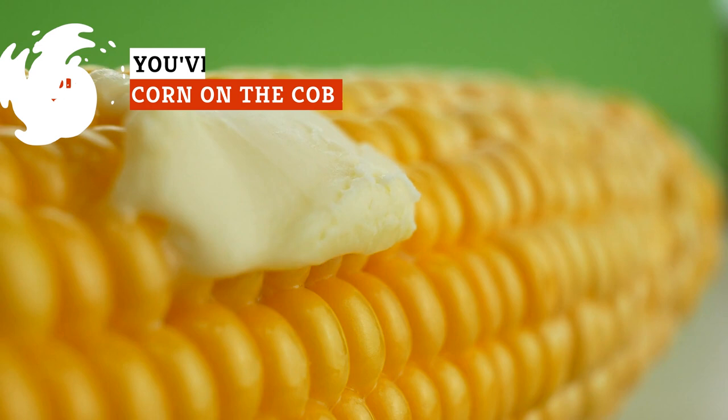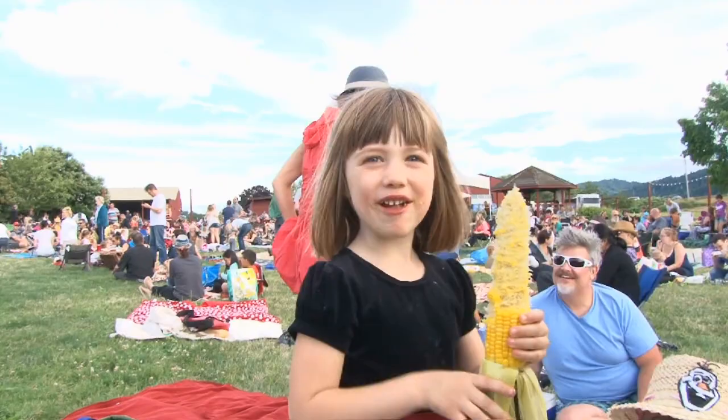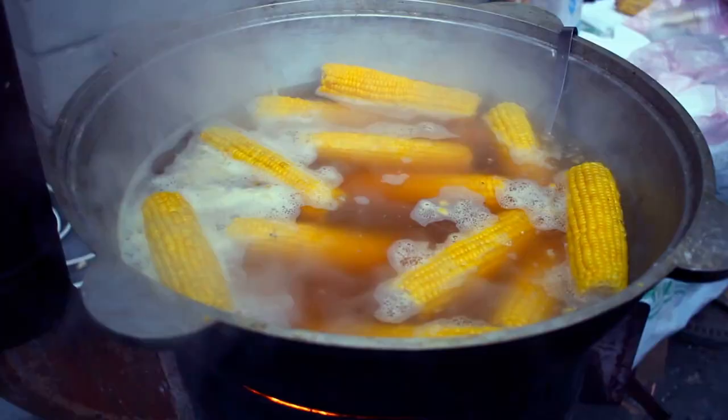It feels like it's never a bad idea to fire up the grill and cook up a heaping helping of corn on the cob — as long as you do it right, anyway. We've put together some of the top mistakes you could be making when grilling yours.